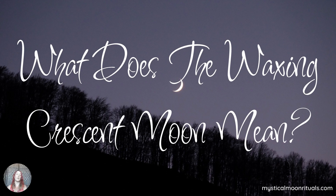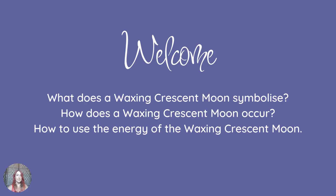Hello and welcome to our next video which is all about the waxing crescent moon and what that means for us. This video will cover what a waxing crescent moon symbolises, how it occurs, and how to use the energy of this period of time.